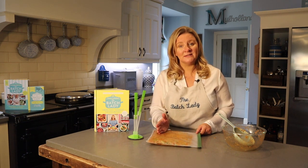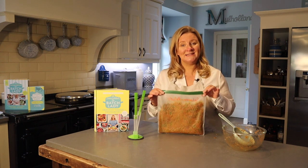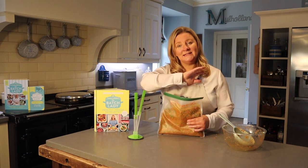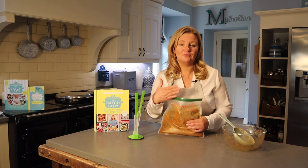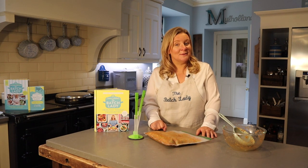Portion control is really important with batch cooking because once you defrost and reheat something you have to use it — you can't reheat it again. You might want to portion into two separate bags: one for the adults and one for the kids. It gives you flexibility. Getting more portions out of what you've made means fewer dinners to cook on another night. I hope you've enjoyed this module on using cups — thanks for watching!